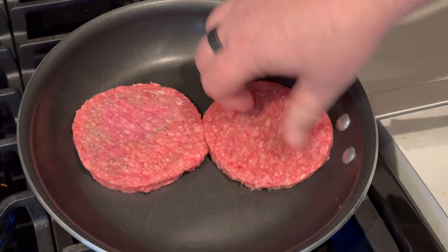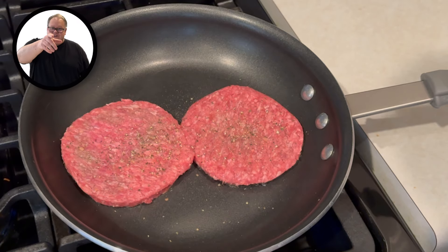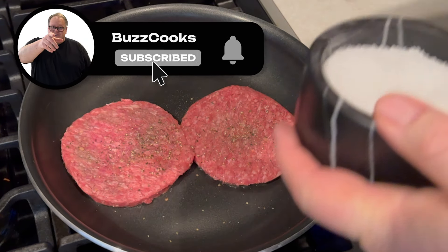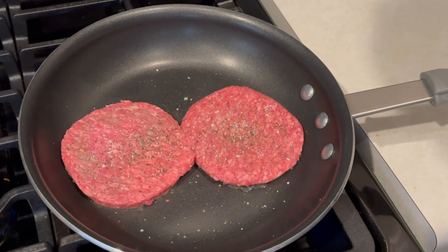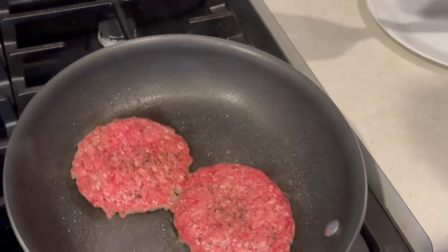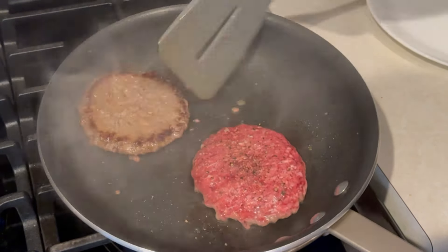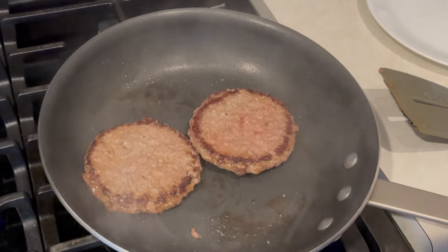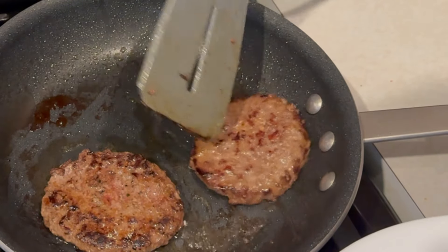I've got two 80/20 burger patties — just gonna toss those into a non-stick frying pan with a little bit of salt and pepper. We're going to cook these for about four or five minutes on each side. After that we'll flip them and go another four or five minutes. Once they're done, we'll put them on a plate and pop them in the microwave so they stay warm while we finish making the gravy.